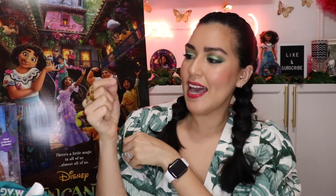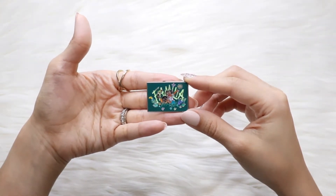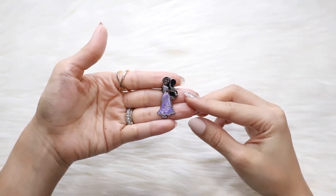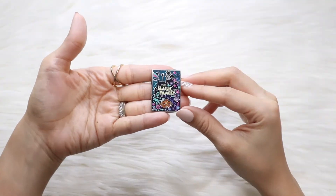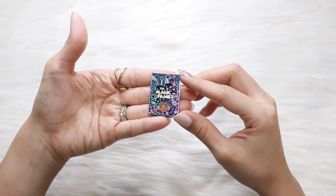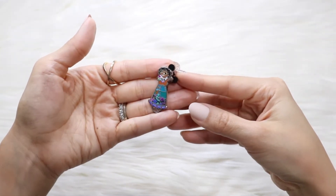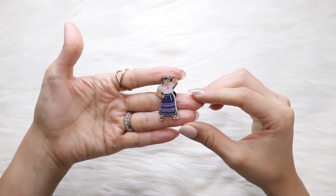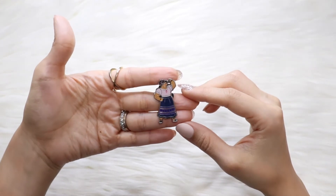Here we have the first pin — it says 'Familia' and it has Mirabel and Antonio, and you can see toucans and flowers in the back. Very, very cute. Here comes the second one, and it is Isabela. Here's our last one, and it is different — it is 'The Magic of Family.' I love this one. This is the illustration that is featured on some of the t-shirts and products from Encanto. The mystery boxes come with two pins in each box. Here is Mirabel, here is Luisa, and here's the 'I Believe in Me' pin.